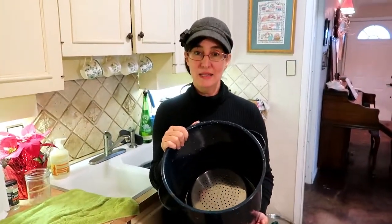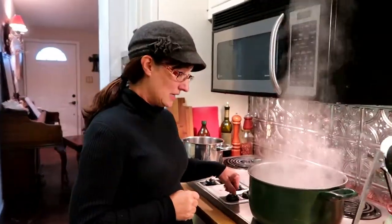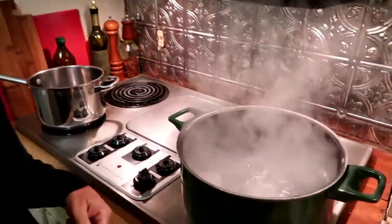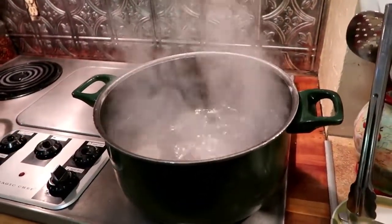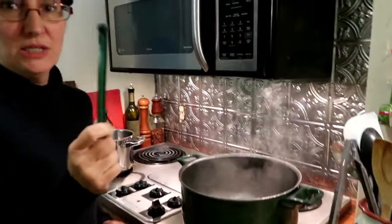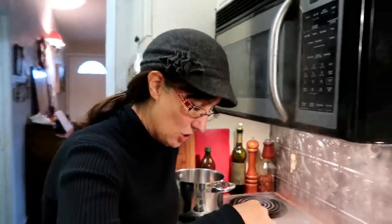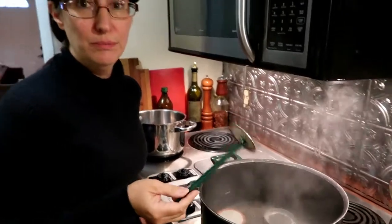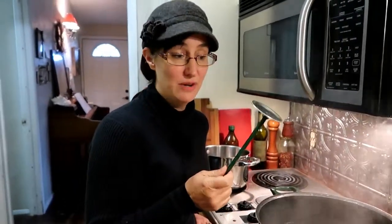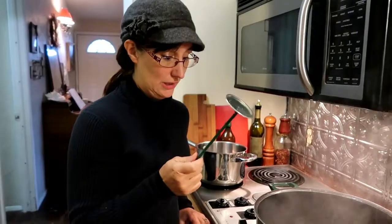We're gonna get started. The first thing we're doing is sterilizing our jar lids. We did the jars in the dishwasher, so I think they're sterilized. I got this little gadget at Elliot's Hardware — it has a magnet in it so it picks up the jar lid. If your canning person doesn't have one of these, this would be a great stocking stuffer, just saying.